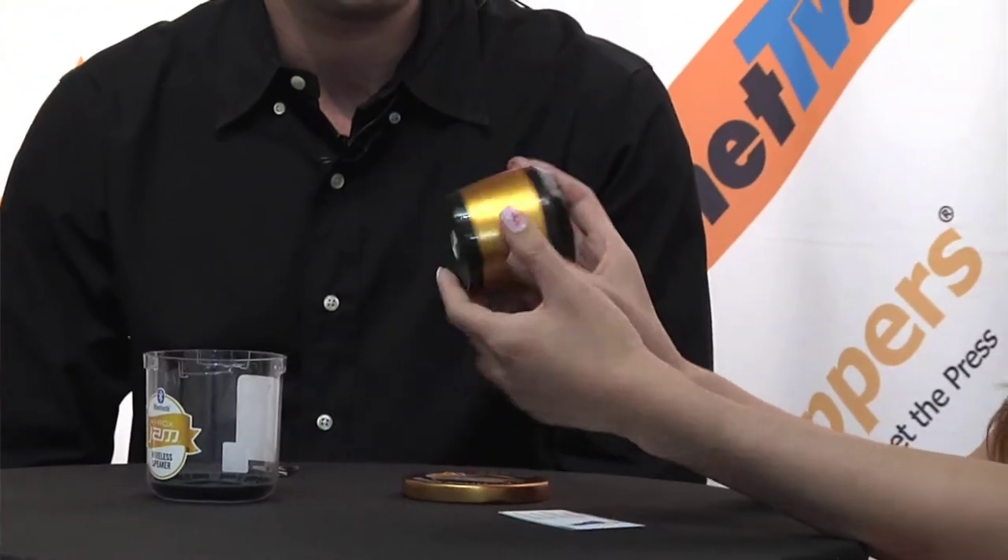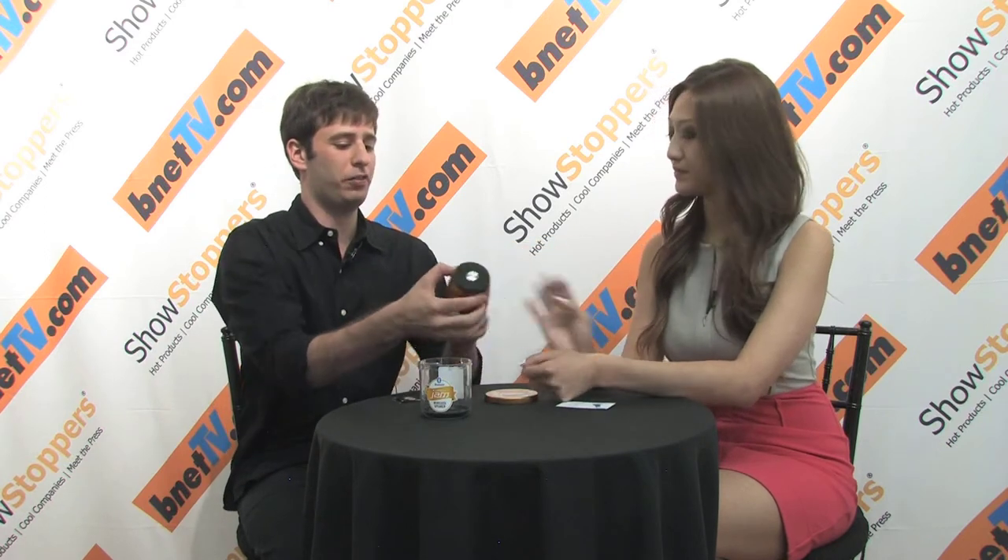So I see here's the speaker and then I see the on and off button here. And then I see your basic controls. Volume control? There's volume control, pause, play, and then there's also a line in. So if you're not Bluetooth capable, you can still use the speaker. And then it also charges with a lithium ion battery via USB right here.